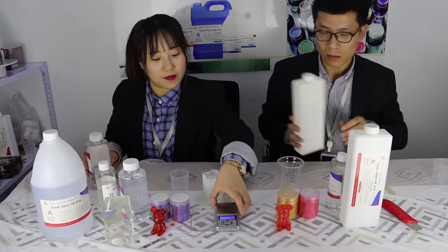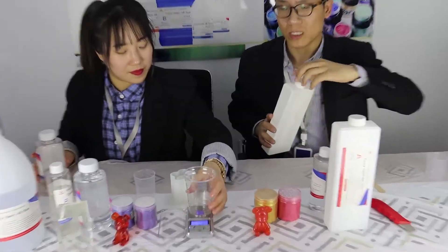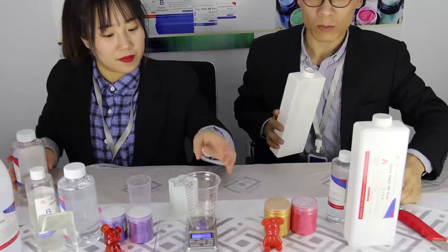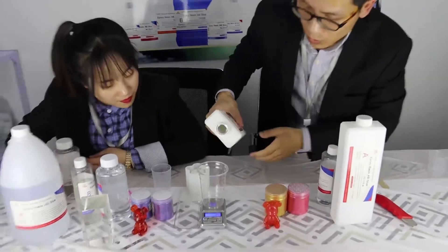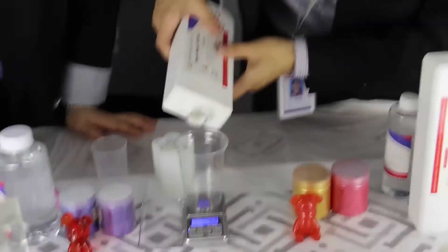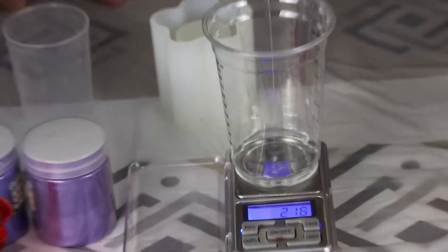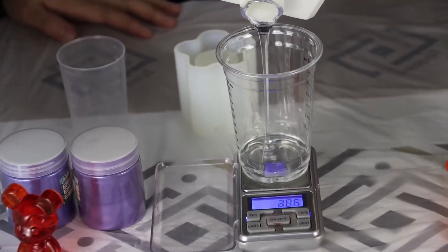Step 1, we pour HL310. The mix ratio is 3 to 1 by weight. So we pour 150 grams of component A.